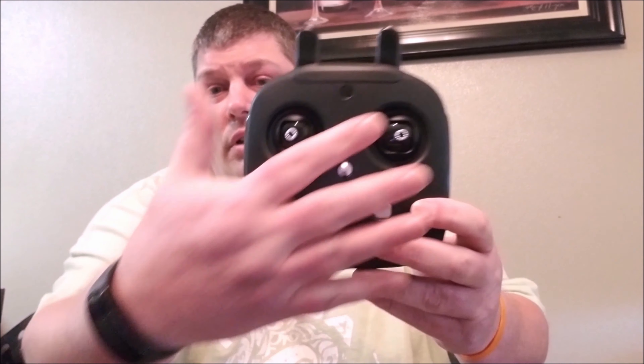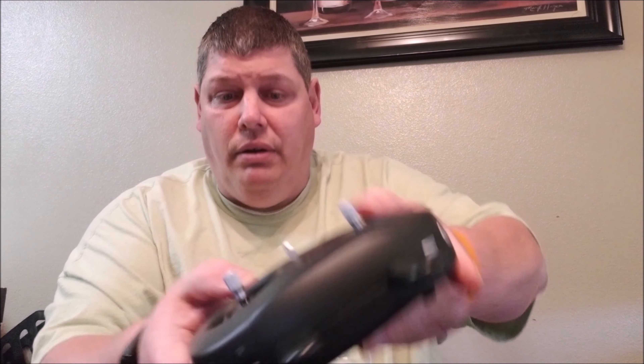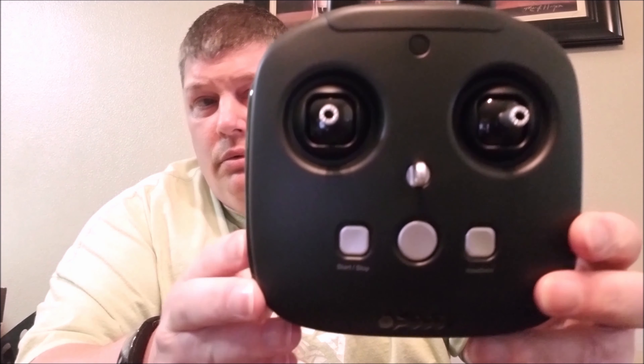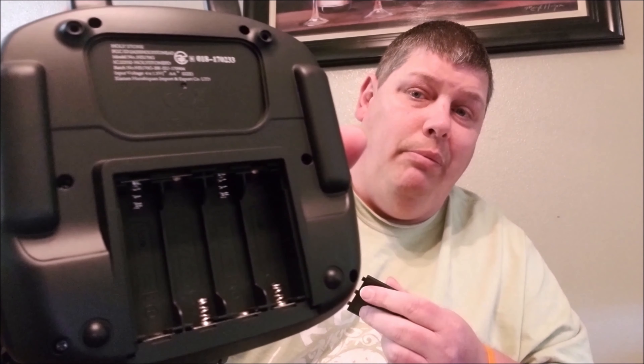This thing's huge — look, it's as big as my hand. Nice little controls — got your stop, start, your headless mode right there. I'll get in close where you can see it. Open up the back — here's where your batteries go. Not bad.